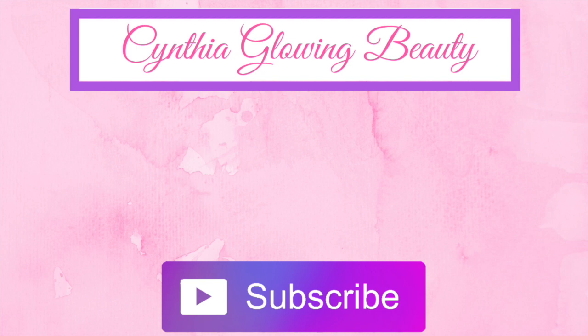Well my friends, this is it. I hope that you like this video and I'll see you on my next one. Hasta la vista. Adios.